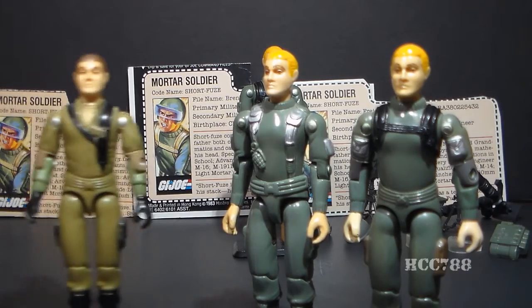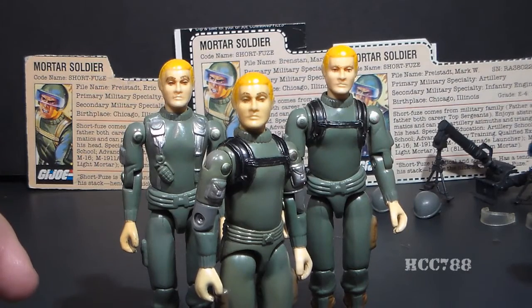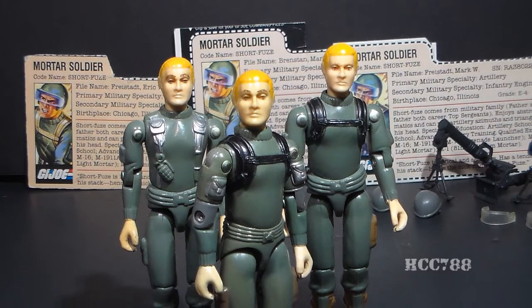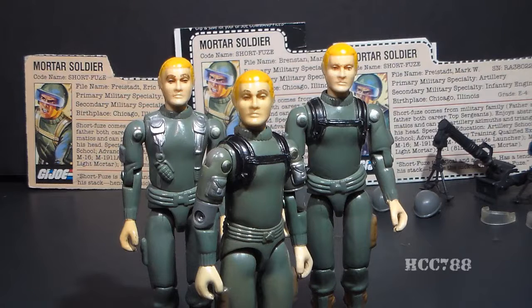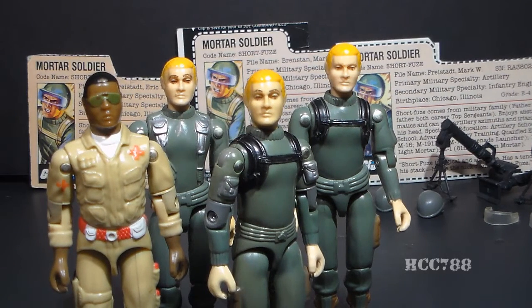This same head sculpt was also used for Steeler and Flash — Steeler and Flash have the same hair color, so we have another set of twins. As the 1982 G.I. Joe series was originally planned, all figures were supposed to have unique head sculpts, but that was changed at the last minute as a cost-cutting measure — a regrettable decision. In the G.I. Joe comic book, Short Fuse is shown wearing glasses, but the action figure does not have glasses, so it is assumed his unique head sculpt would have had him wearing glasses. There is an urban legend that Short Fuse's unique head sculpt later got used for Doc in 1983 with changed skin and hair color; however, based on what I've read, that legend is not true.